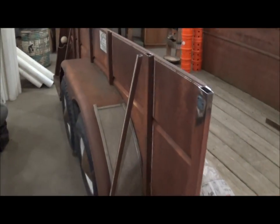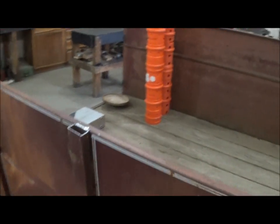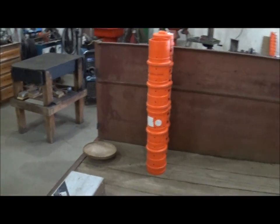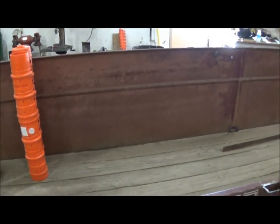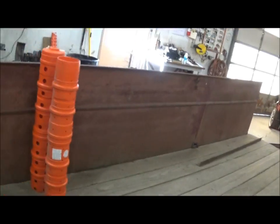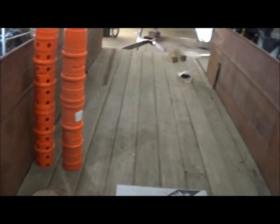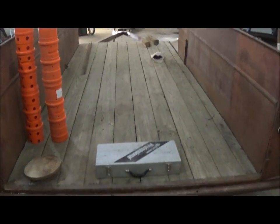Currently, we've been using our pickups to transport the tile fittings to the field, and what happens is you end up with a whole bed full of a mixed-up pile of mess, and there's not enough room for all the tools and everything else. So we took this horse trailer — it's been sitting around here for years — and we decided we're going to make a fittings trailer out of it.